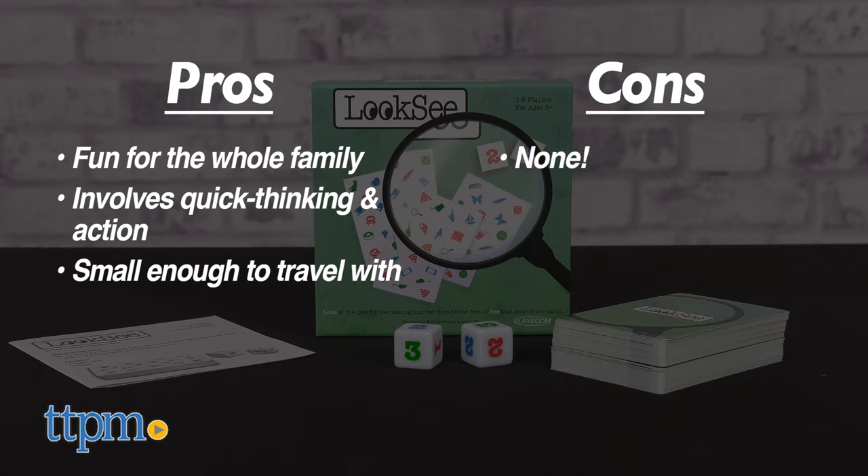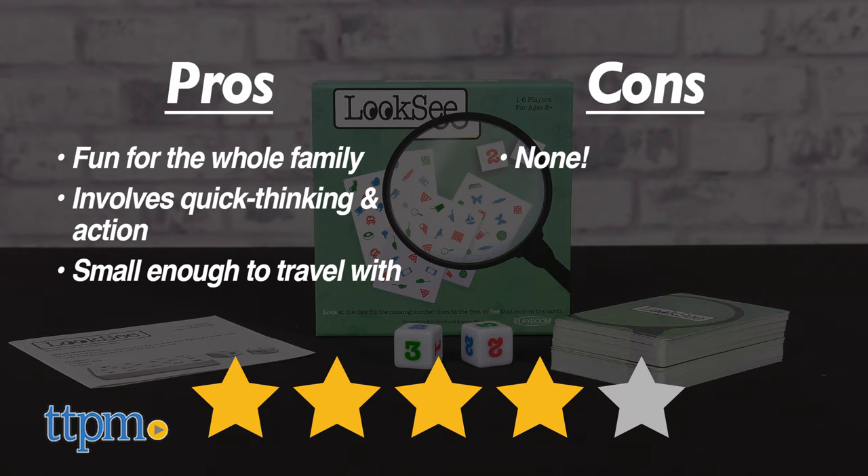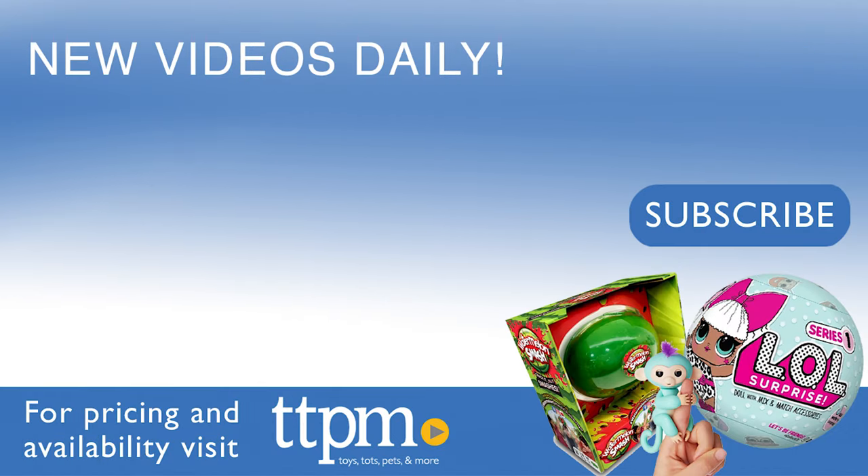I have no cons for this, so I'm giving Look-See four out of five stars. Don't forget to subscribe and follow us on TikTok at The Toy Authority.